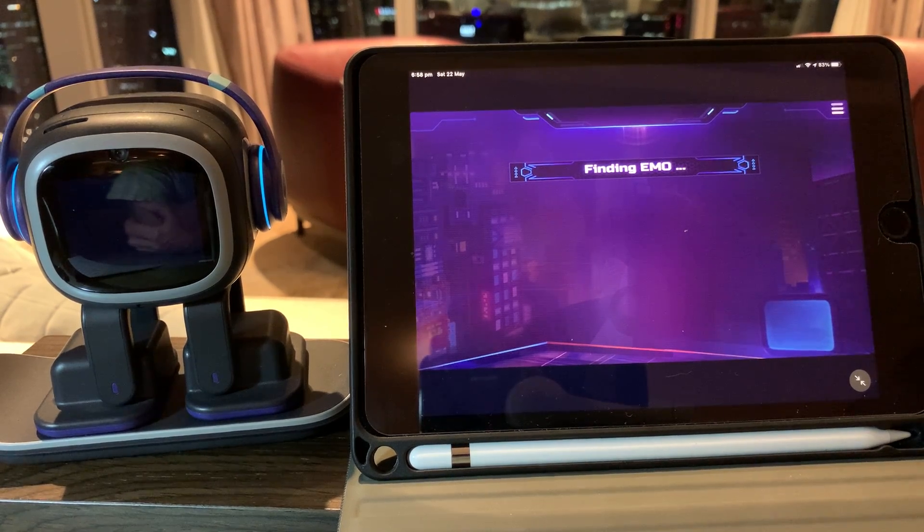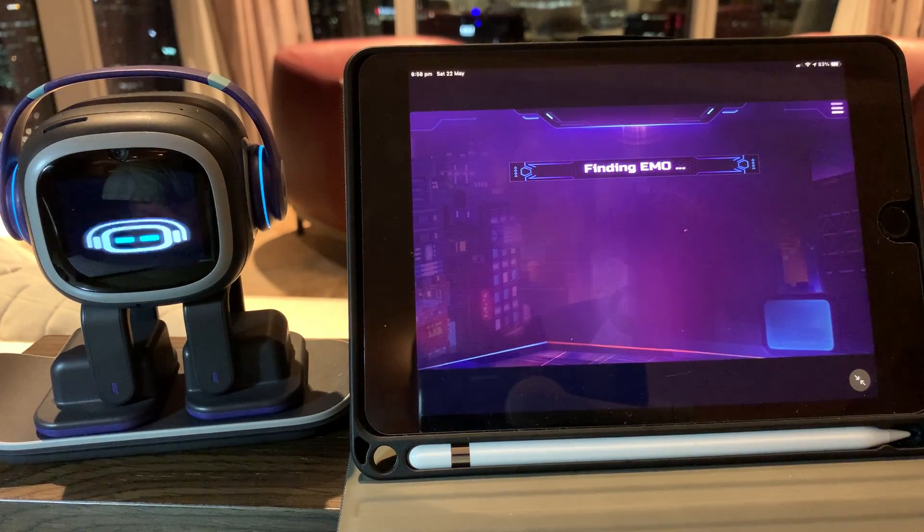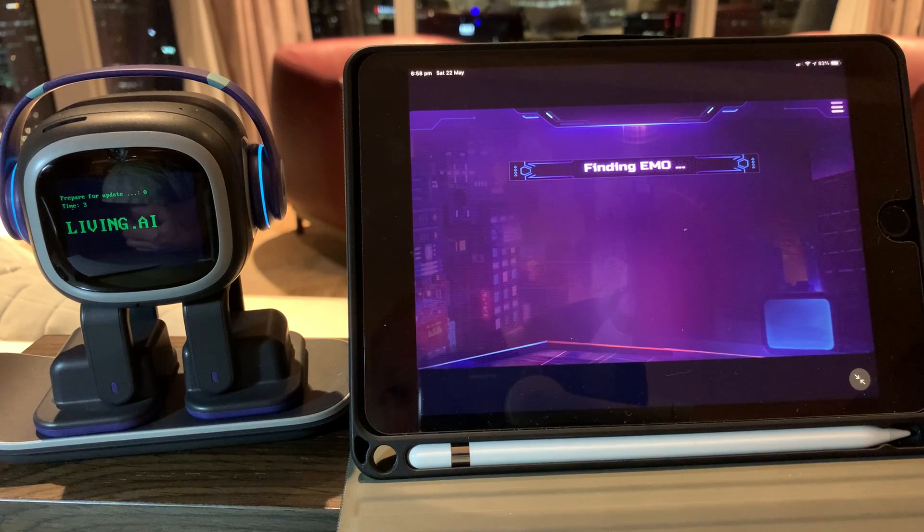Emo is disconnected and he's now going to go and install the latest firmware directly via the Living AI service. There we go, you can see it's showing an update is available and it's now going to go through the process.